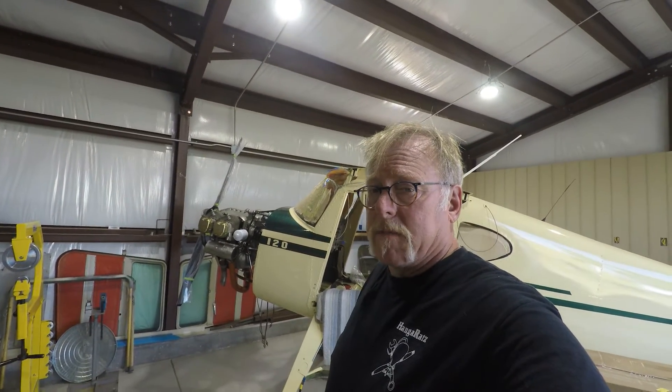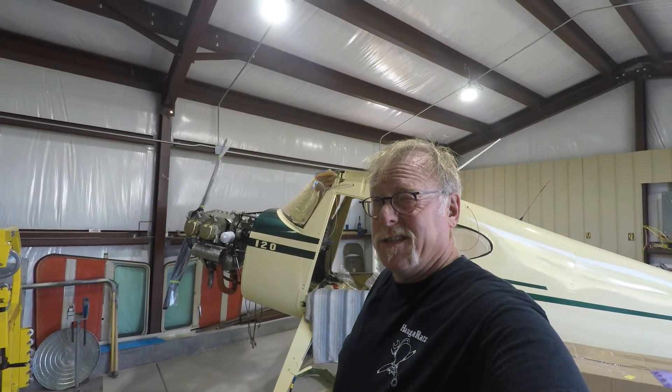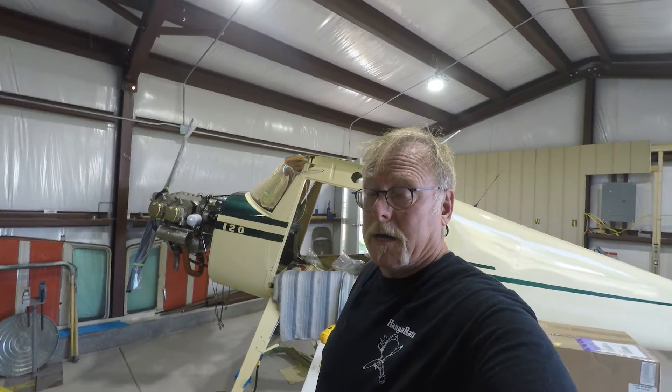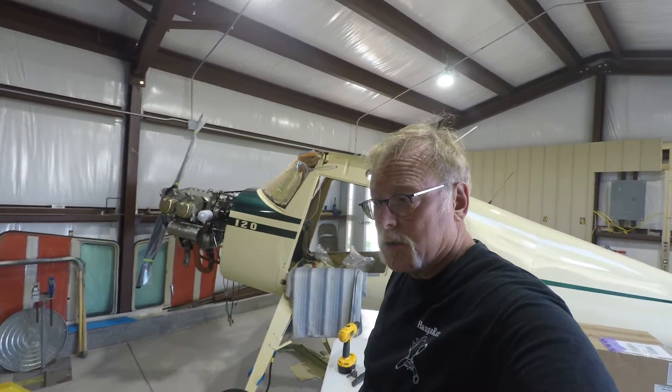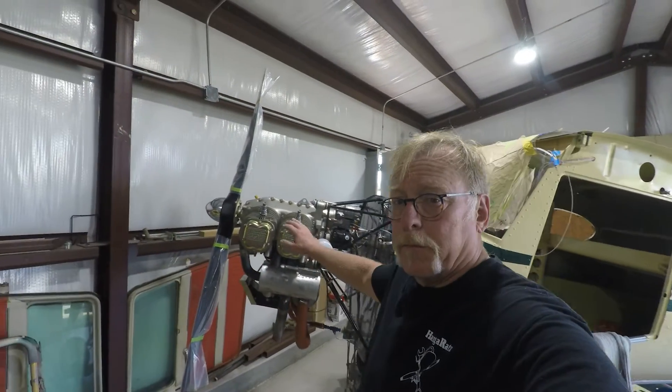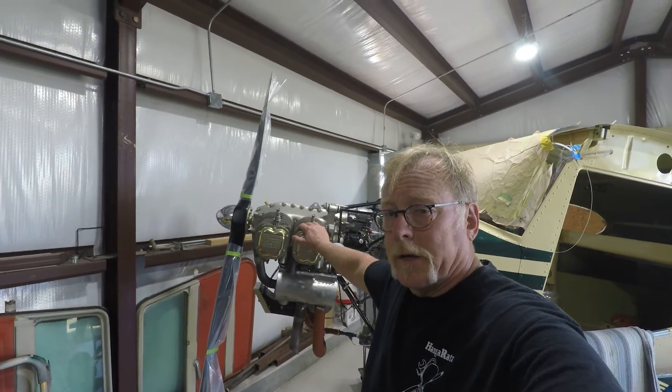We've also got a 1959 Champion 7GC that's coming into the shop and you're going to see that one stem to stern. We've already blasted some of the tail feathers and whatnot. So what we're going to do today is put some brand new baffles on Caitlin's plane.